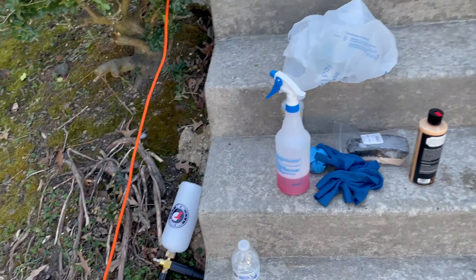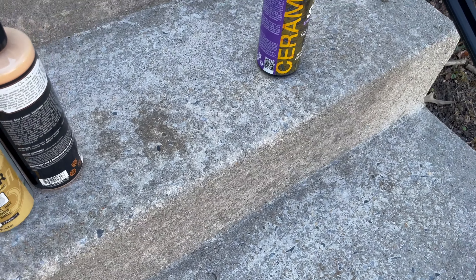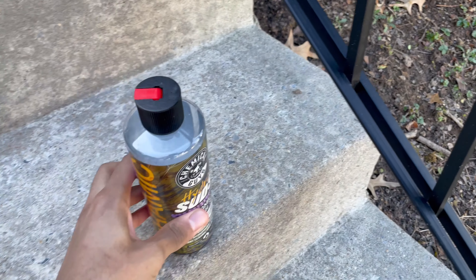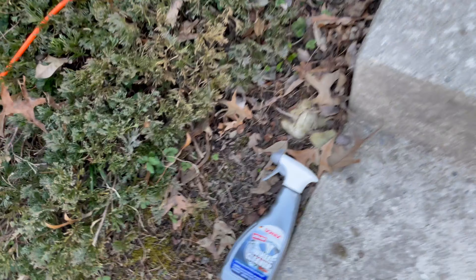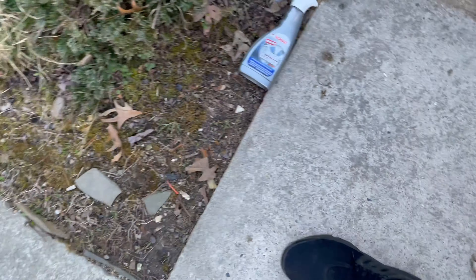Some of the stuff we used earlier — we put the power washer back already, but there's the foam cannon. Got the Chemical Guys leather cleaner and conditioner — this stuff is great. We used Chemical Guys as well for the suds, that's great. And this little brush for the leather. And for the wheels, Sonax wheel cleaner — it's great.